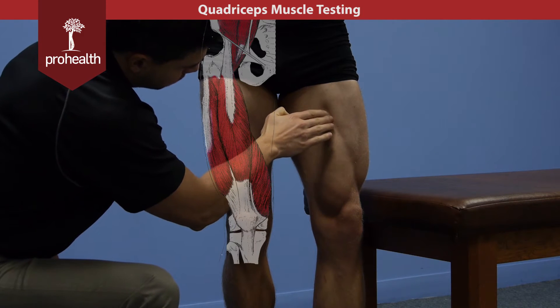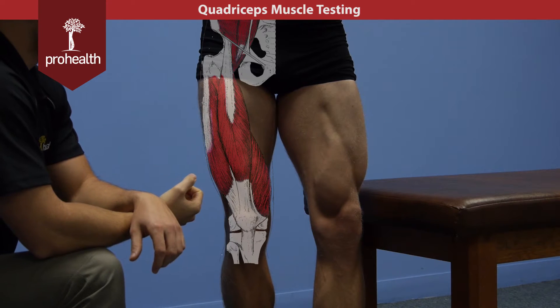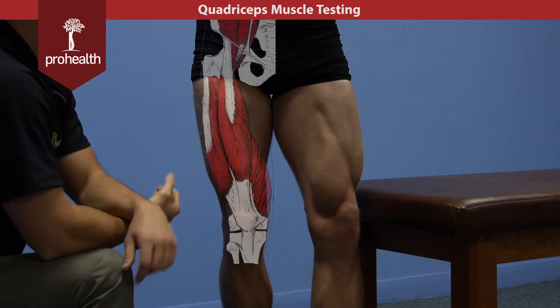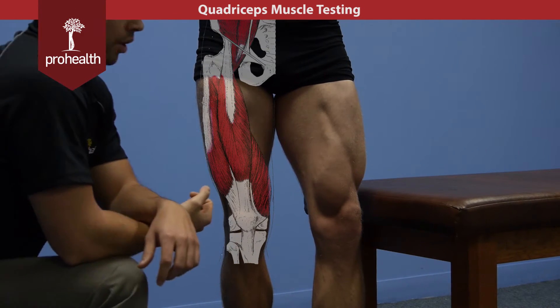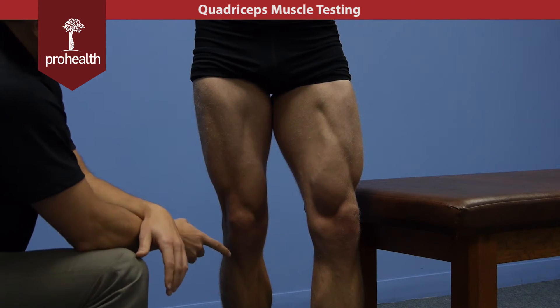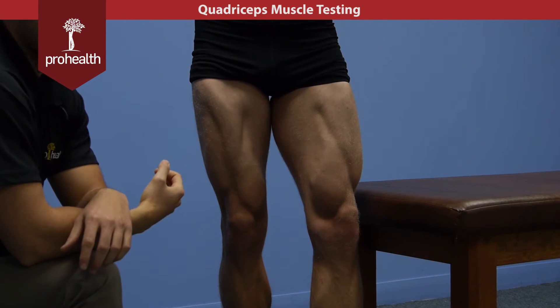Deep to the rectus femoris you have the vastus intermedius, which we can't really visualize. However, we know it's there deep to this muscle, originating on the anterior surface of the femur, coming all the way down and inserting to the tibial tuberosity via the quadriceps tendon. The action for these: they all do knee extension, and the rectus femoris, because it starts up in the hip joint, also does a bit of hip flexion.